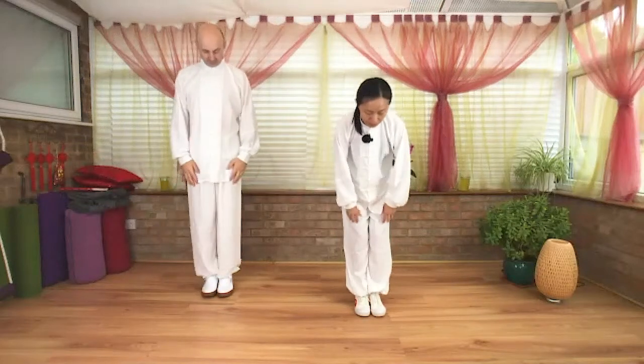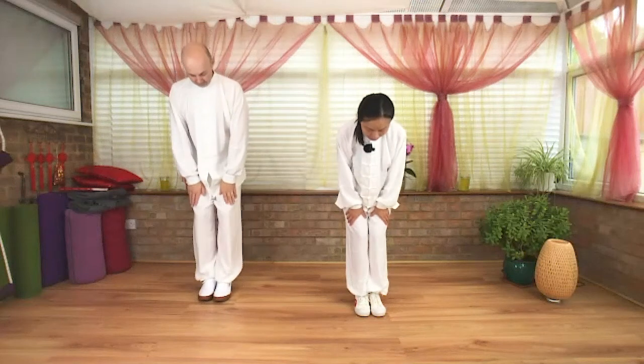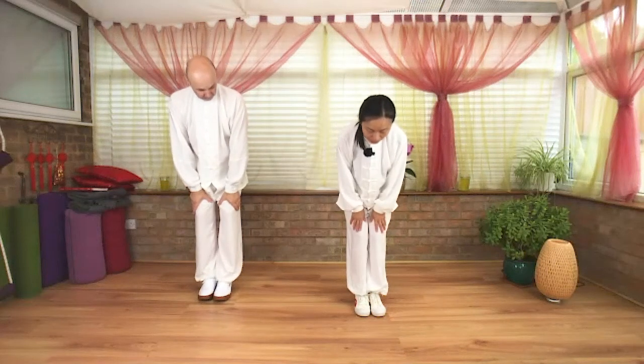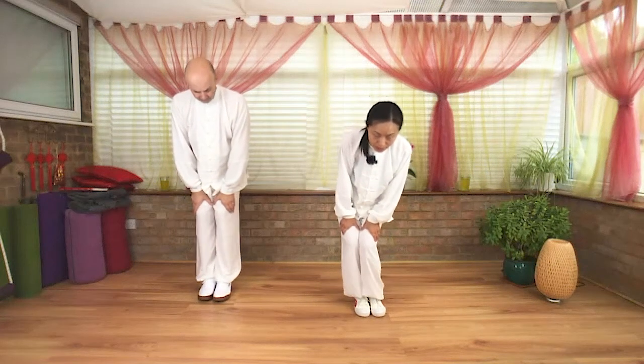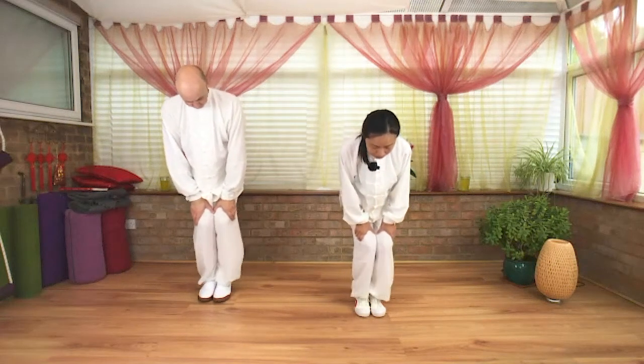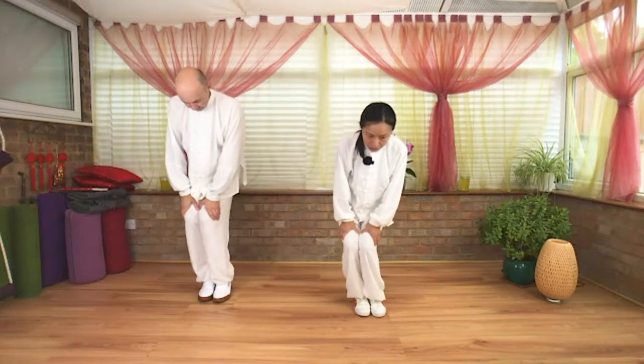Close your feet together. Hands resting above the knee, fingers turn out. Above the knee — gently circle your knees clockwise direction. Change direction.